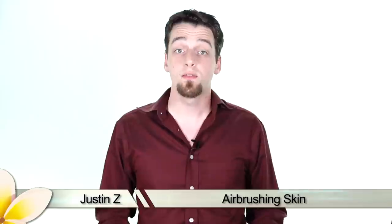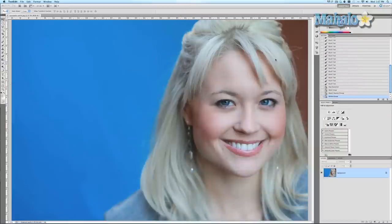In this tutorial I'm gonna show you how to make your skin look really smooth and soft as if it were airbrushed. This takes a couple of techniques and a few layers but it's relatively simple and I'm gonna show you how to do it.